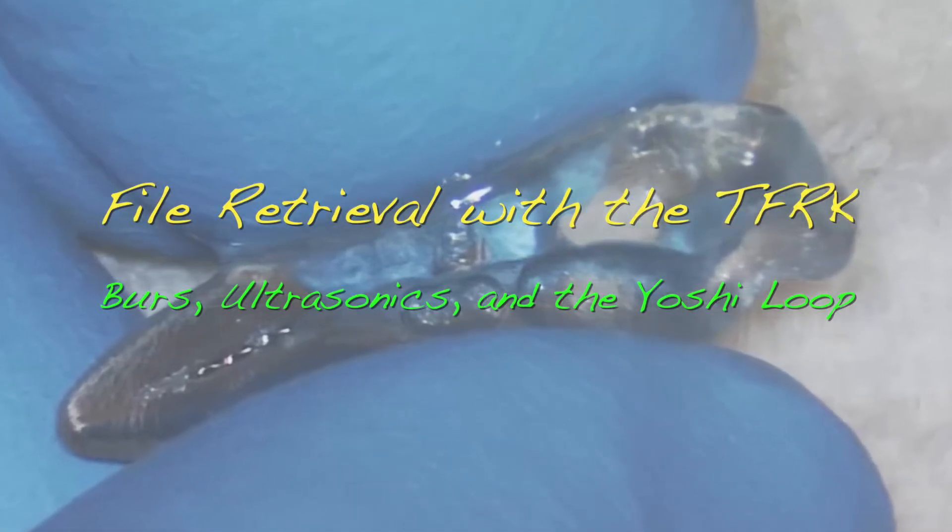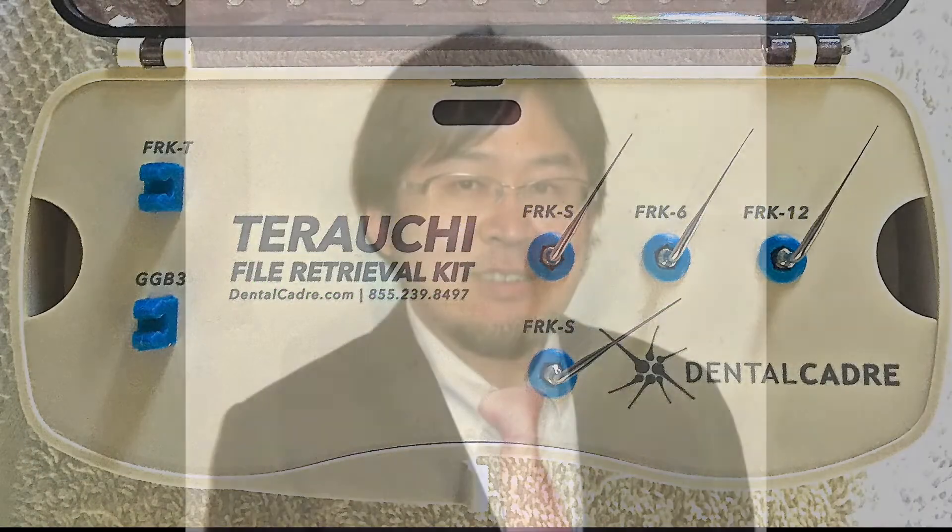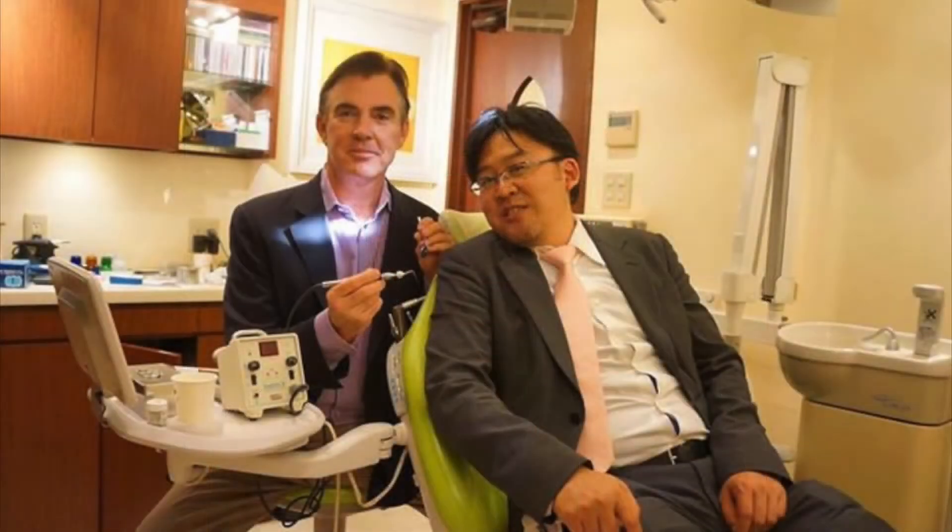Welcome to Dental Cadre's video on using the file retrieval system designed by Yoshitura Uchi. Yoshitura Uchi is the king of file retrieval — he has been working on this system for at least a decade. I once asked Yoshi how many times he used his rotary files before discarding them, and his answer was that he used them until they broke in the canal, retrieved them, and then got a new one. That's how predictable this is in his hands, and I hope to show you how it can be just as predictable in your hands.